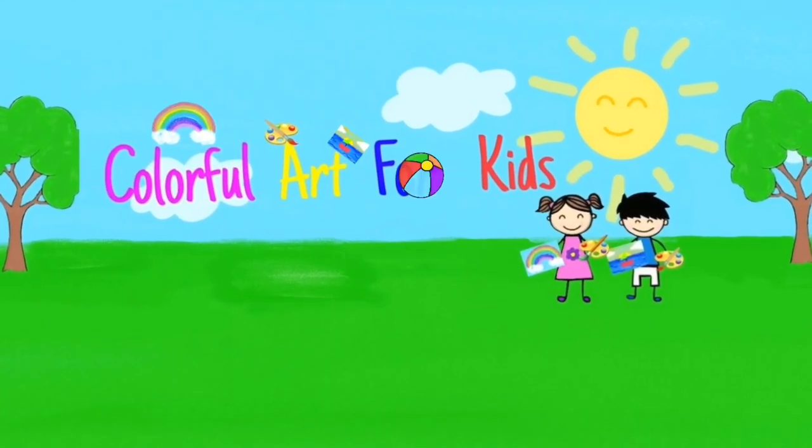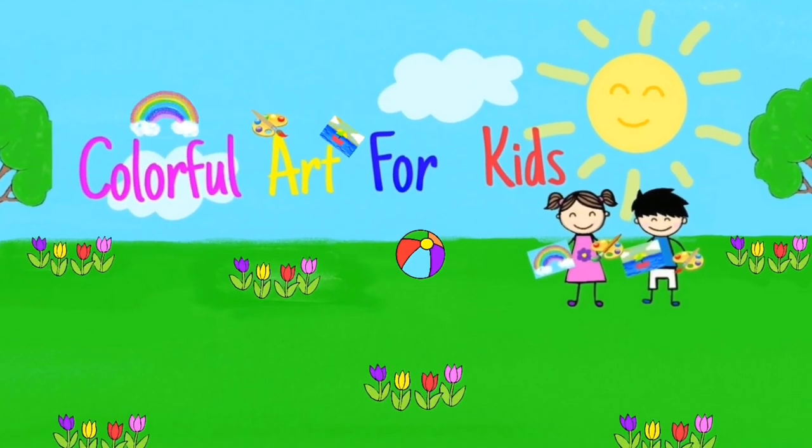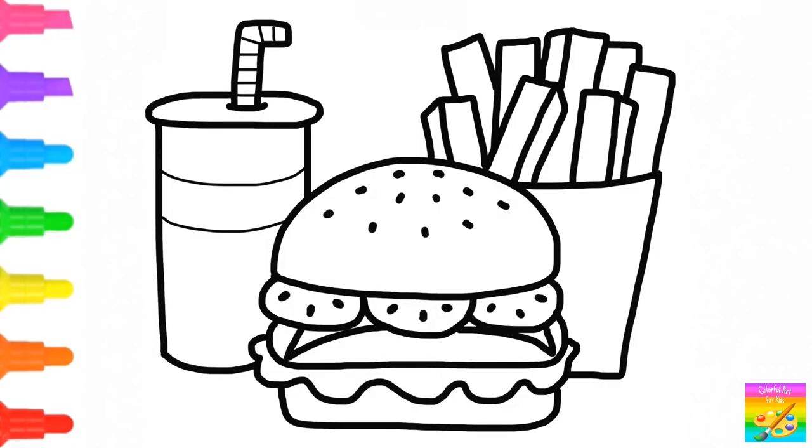Colorful art for kids. Let's draw a cheeseburger meal.